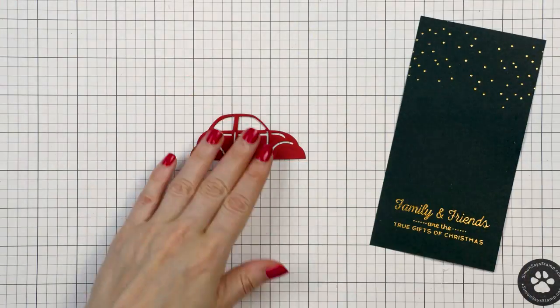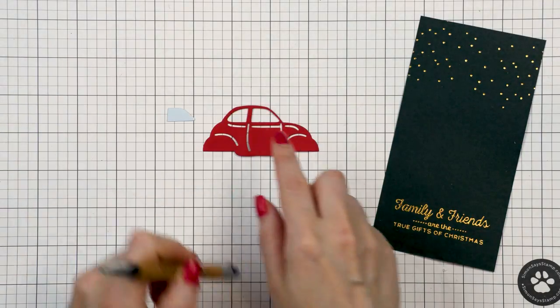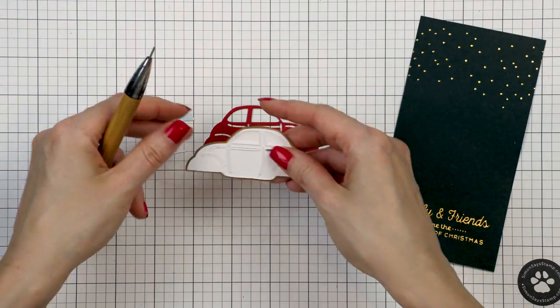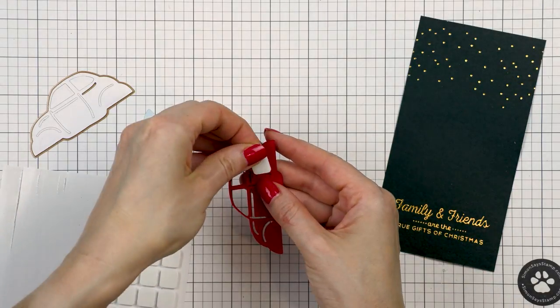I also die cut a little car for this card and I cut it several times: once from red cardstock — this is Simon's lipstick red — once from light blue cardstock, this is Spellbinders glacier, and once from white cardstock.